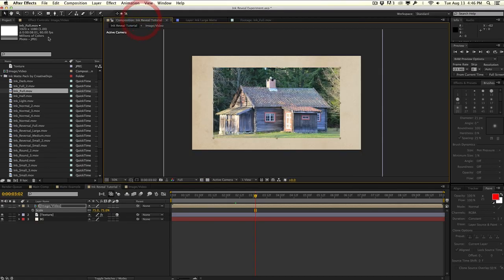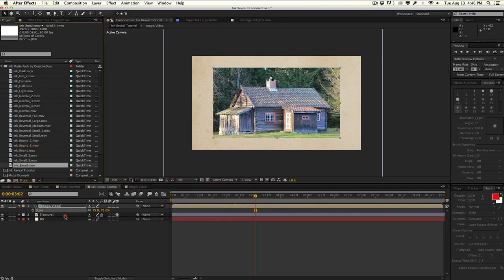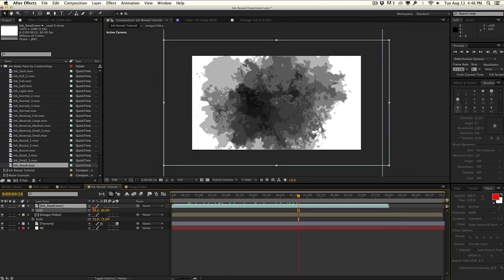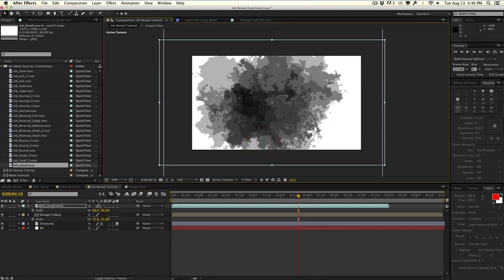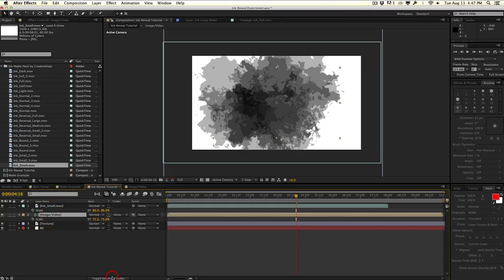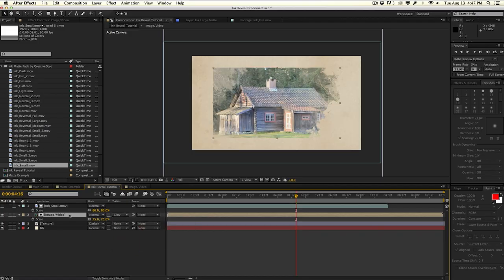So let's go ahead and pick one — let's choose the ink small matte here. And as you can see, this is what it looks like. We'll scale this down to roughly the same size as our image and video. I'm going to place the ink matte above our video or composition. When we hit F4 to toggle the switches, we're going to see the track mattes. When we select Luma Inverted Matte for our image slash video composition, it uses the layer above it as a matte. Since it's set to Luma Inverted, it's going to be flipped — what is black is going to reveal whatever the media is.